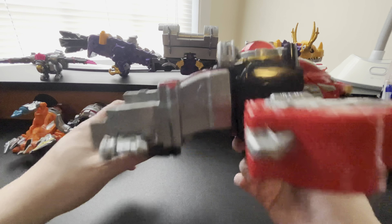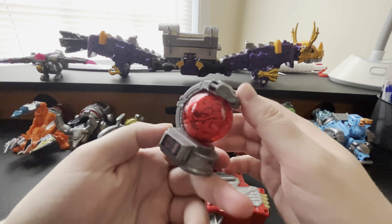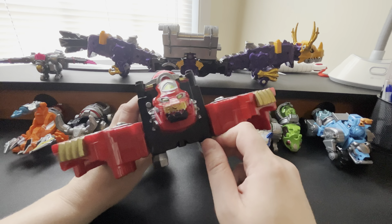Let's go ahead and take a look at the zords. Right off the bat we have our Lion Voyager - that's going to belong to Cosmic Fury Red, Amelia Jones herself, played by the amazing Hunter Dino. This forms the main body of the megazord. You can see you've got the Lion Kutama. To put it in megazord mode, you turn that, put that in, put that in, and you just turn the face down.